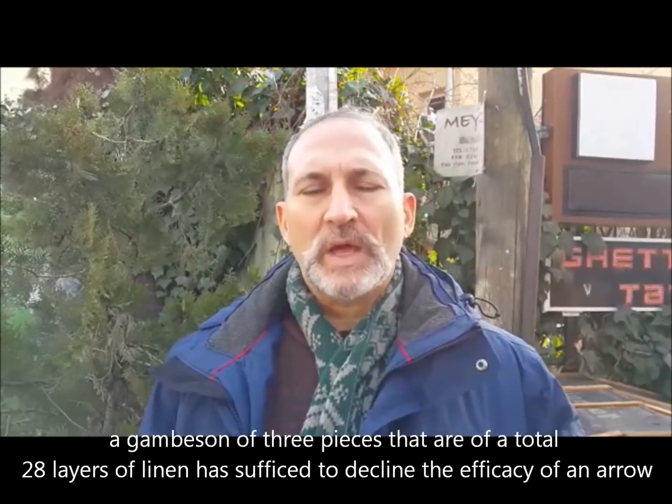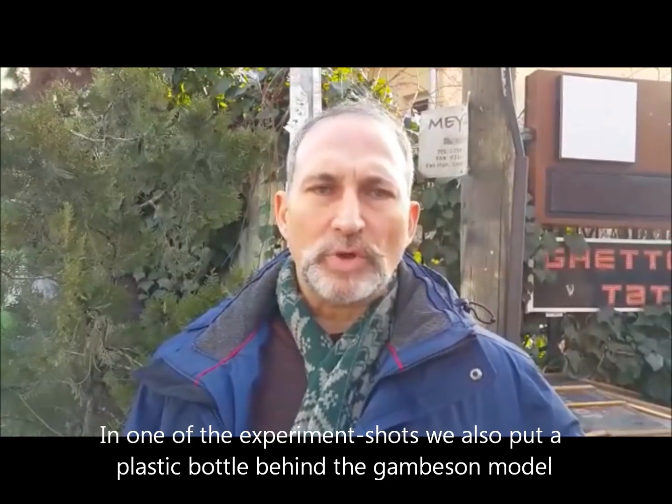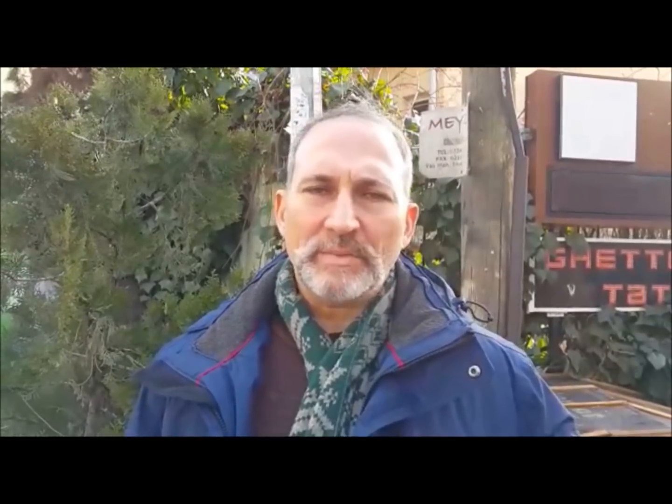Gambezon'un oku durdurmakta başarılı olduğunu gördük. Videolarda göreceksiniz — 3 kat gambezon, yani toplam 24 kat veren 3 ayrı gambezon kumaşının ok penetrasyonunu hatırı sayılır derecede azalttığını gördük. Modellerden birinde de gambezon'un arkasına dolu bir pet şişe koyduk. Böyle pet şişedeki delinme miktarından gambezonun altındaki vücutta ne kadar bir yara açılacağı ile ilgili de bir fikir edinmek istedik. (We saw that the gambeson successfully stopped the arrow. In the videos you will see that 3-layer gambeson — 3 separate gambeson fabrics totaling 24 layers — significantly reduced arrow penetration. In one model we placed a full PET bottle behind the gambeson to get an idea of how much of a wound would be opened in the body beneath the gambeson.)